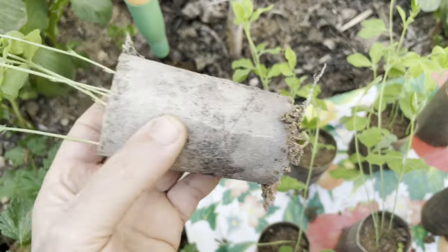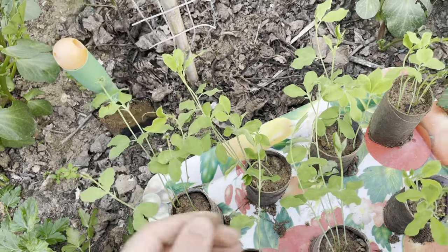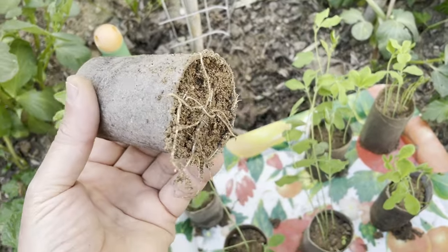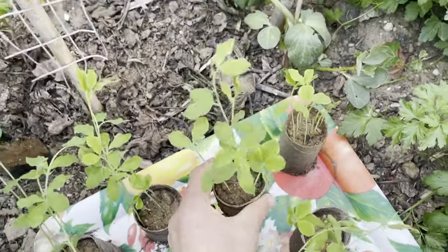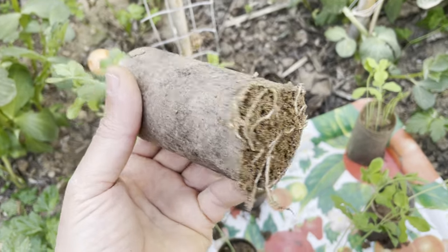Planting sweet pea seedlings in toilet paper rolls offers several benefits compared to other methods. Biodegradable: toilet paper rolls are biodegradable, making them an eco-friendly option for starting seedlings. Once the seedlings are ready to be transplanted into the garden, the toilet paper rolls can be planted directly into the soil, reducing transplant shock and minimizing waste.